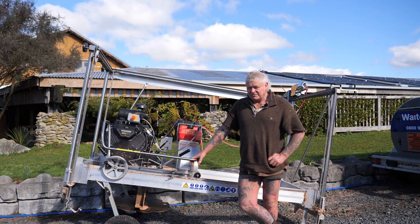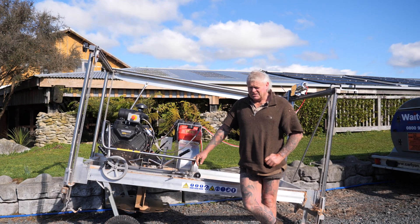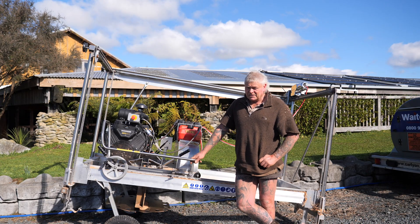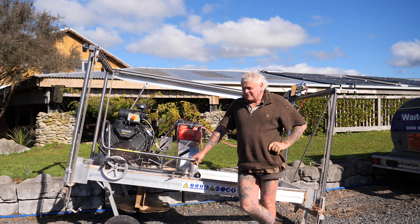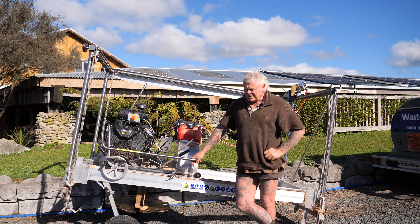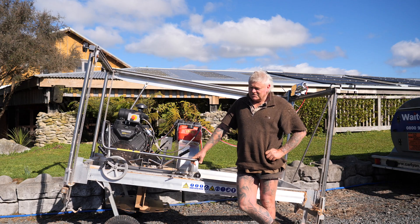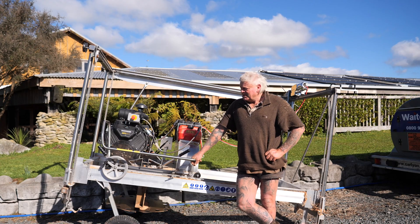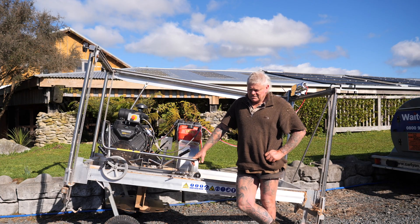The maintenance I've done on the gearbox is basically just changing the oil. I've had no issues with the gearbox, bearings, or anything like that. Wherever I'm milling, the mill stays — all I have from time to time is a cover over it. Rain, hail, or snow — it's out in the weather and it doesn't affect the machine in any way, shape, or form.